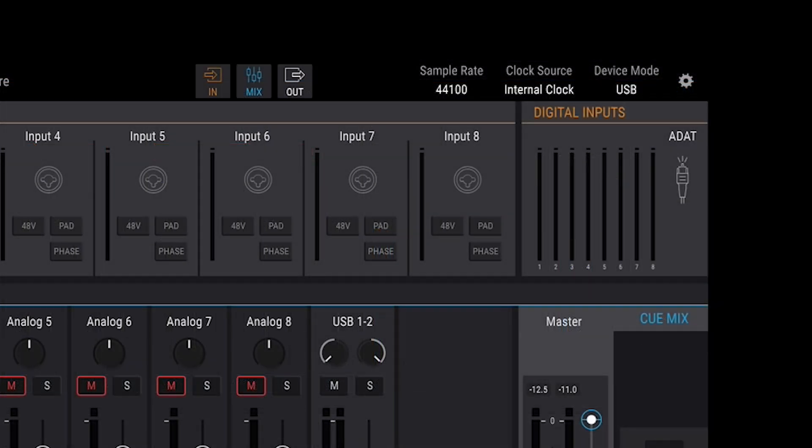The top right corner displays the sample rate, clock source, and device mode information, and gives us access to the app settings, where you can change the preferences of the word clock, the unit mode itself, or simply update the software.